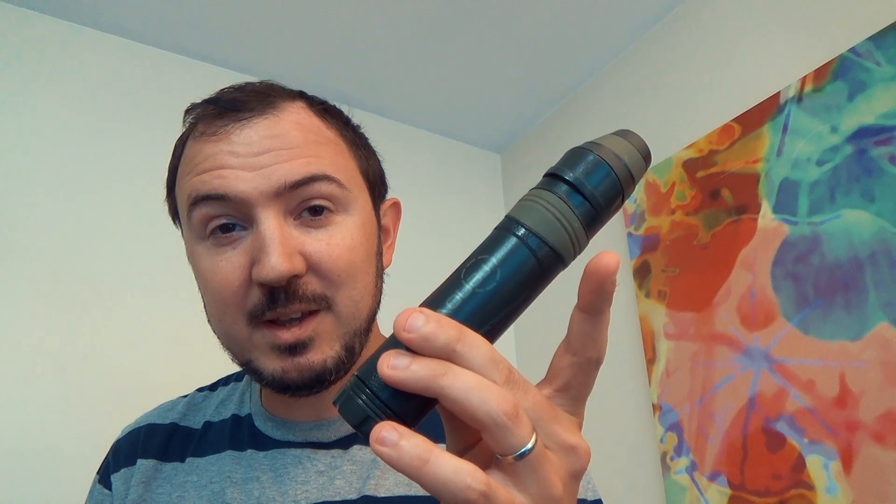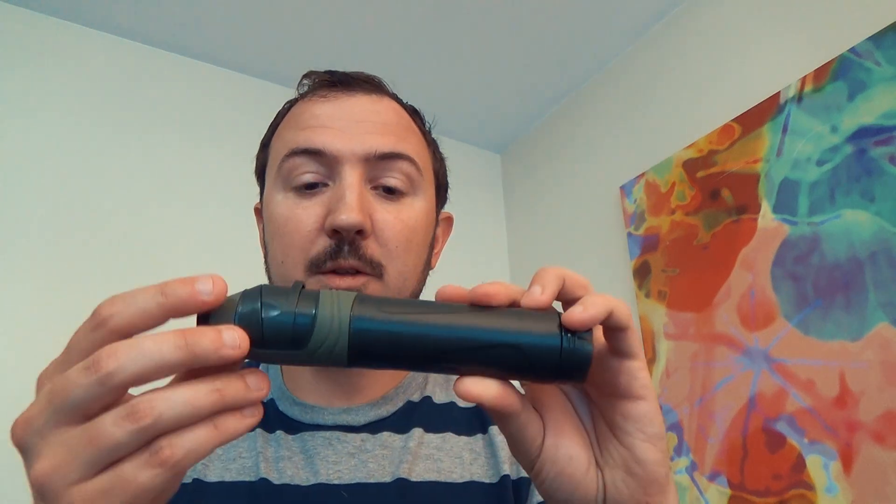This is the part that lasts 12 months or 1000 liters. So there you go — one, two, three, and they pop back together just like this and you're back in business. So there you have it: the three stages properly identified of the Renovo Trio water filtration system. Until next time, I'm Syntax77. Have fun out there.